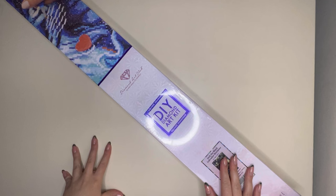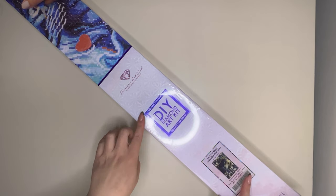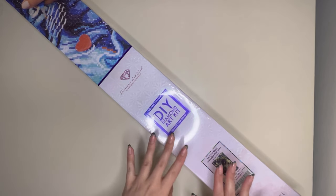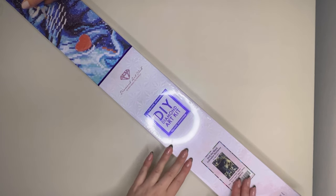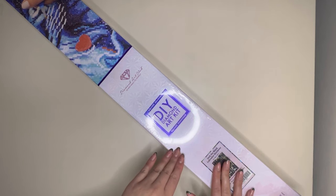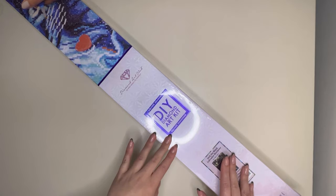Hello everyone and welcome back to my channel. My name is Caitlin and today I am here to bring you another Black Friday sneak peek from Diamond Art Club. This is part of their 100 brand new discounted kits which are coming on the 24th of November. I will have all the details on the Black Friday release in the description box below, and that will also include all the details that Diamond members need for their early access window.